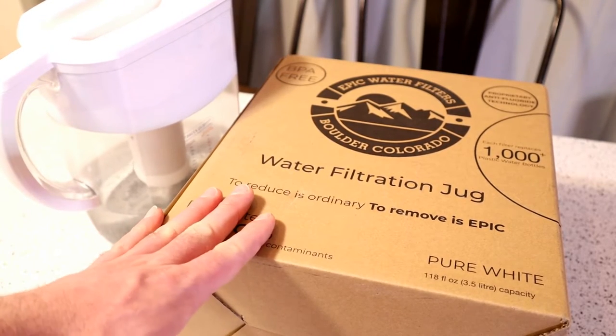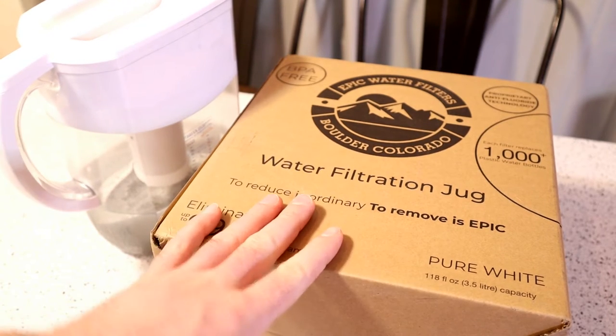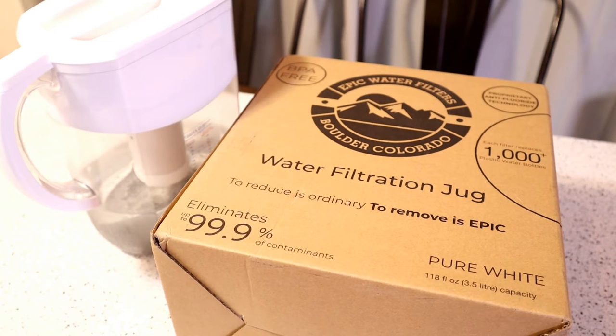Fluoride is one of those things a lot of people want removed, but in order to do it, I think there are systems called reverse osmosis that remove fluoride. But those are much more expensive. This one is called the Epic Pure — 4.9 out of 5 stars, 391 reviews on their website, 3.5 liters, regular price of $60. You need a filter replacement after 3 months, so it's pretty cost-effective.